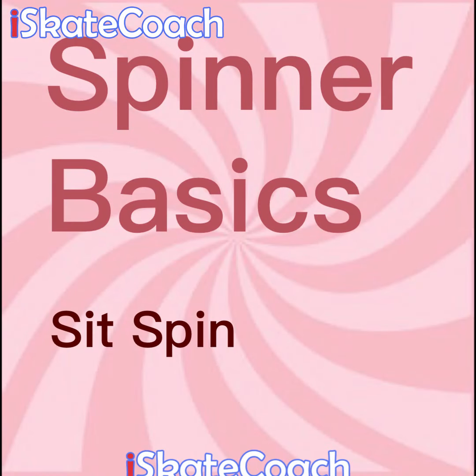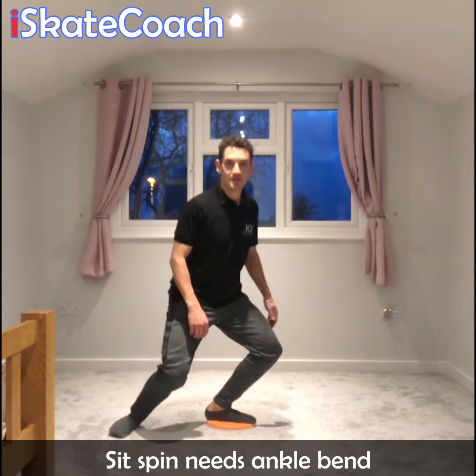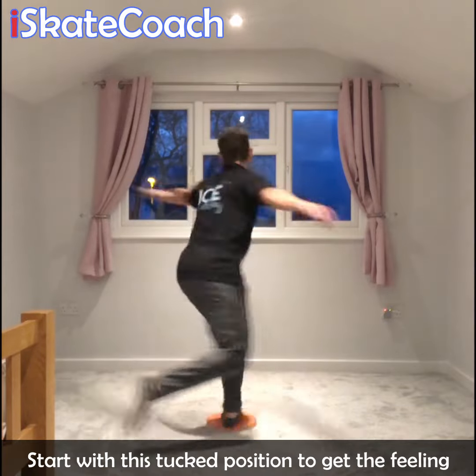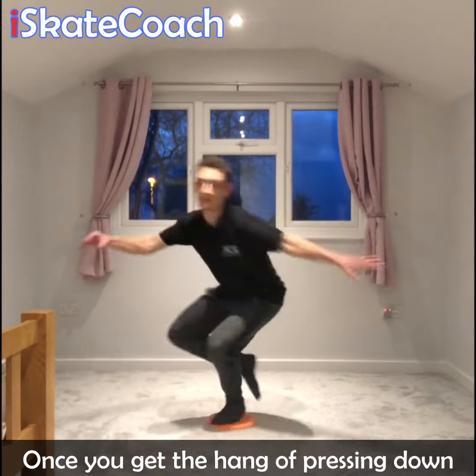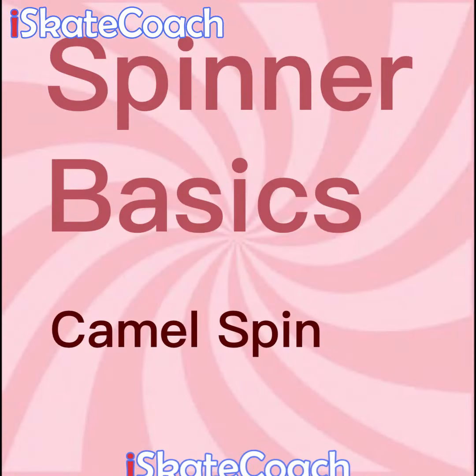Sit spin quick tips for you. The sit spin on the ice and on your spinner relies on you bending into your ankles and squashing the tongue of your boot when you're on the ice. That's the same feeling you should try and get on your spinner. To practice that feeling, try this position with your leg tucked behind — it will give you a feeling of pressing down into your ankle.